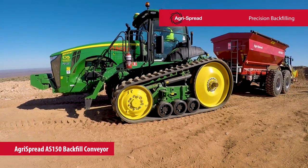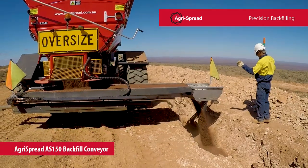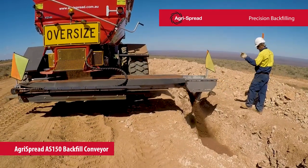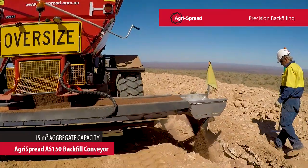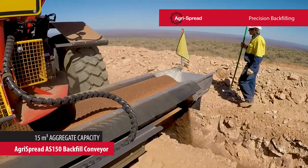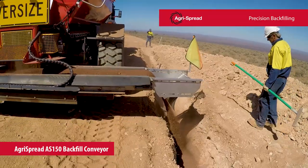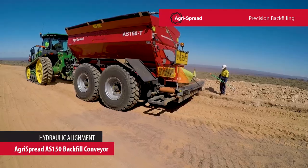The AgriSpread AS150 backfill conveyor is the key to advanced precise aggregate and thermal sand backfilling. With 15 cubic meter capacity, the AS150 ensures productivity with placement accuracy irrespective of the forward speed. The conveyor hydraulically extends to ensure accurate delivery shoe positioning.